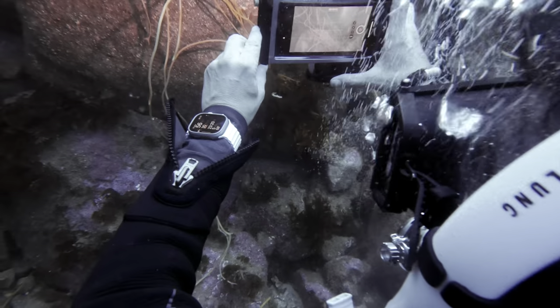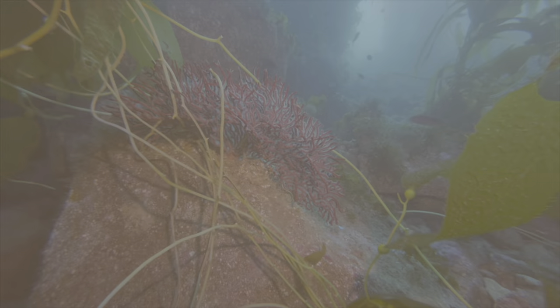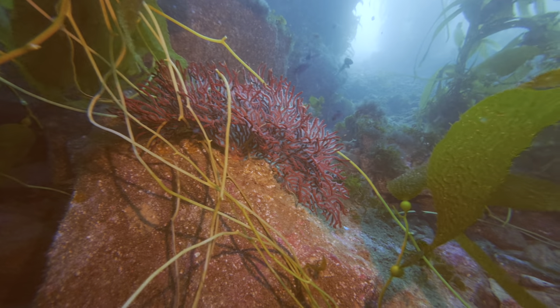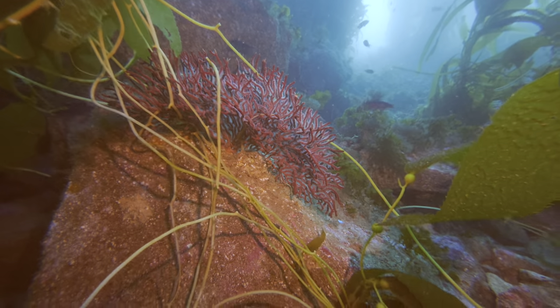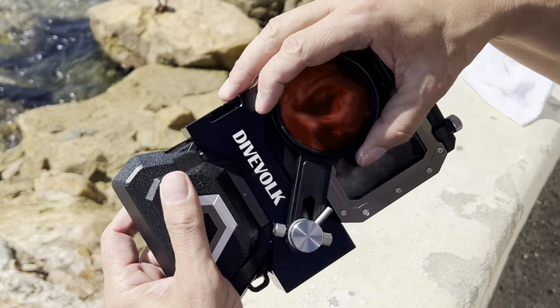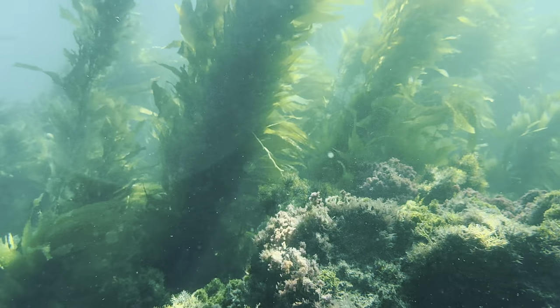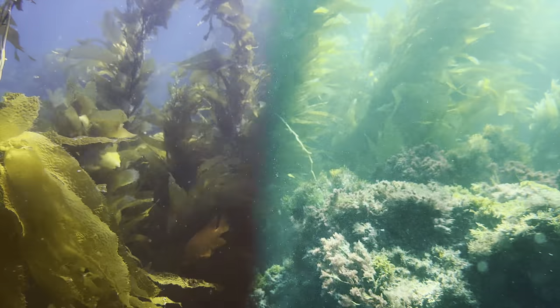Because this is the iPhone 15 Pro, I now have the ability to shoot in 10-bit ProRes in Apple Log. Here's the same shot after applying a LUT in Final Cut Pro. You can also purchase a red filter that can be placed over the lens that will filter out the blue wavelengths, making your shots go from this to this.